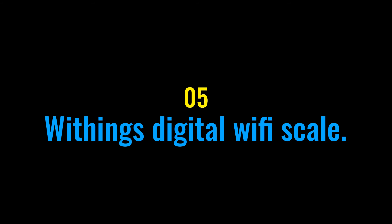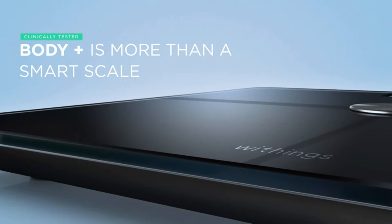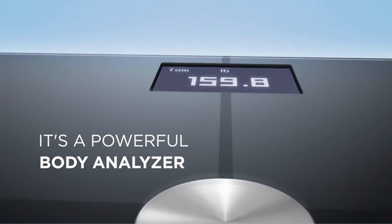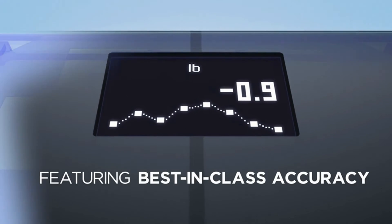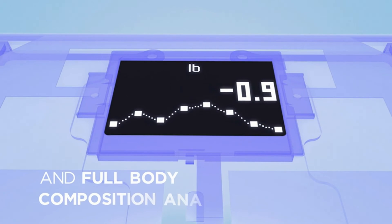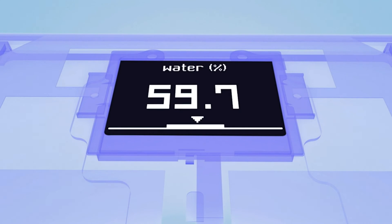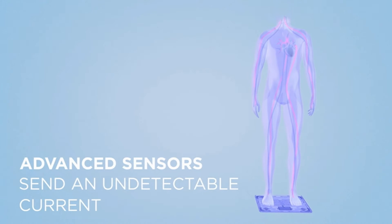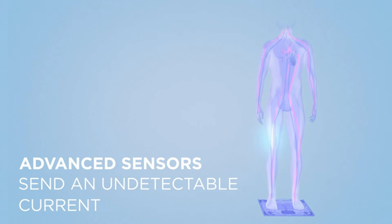The final product in our list is the Withings digital Wi-Fi scale. Cardiovascular health is paramount to one's long-term health and wellness, and Withings debuted its newest model, the Body Cardio, which tracks weight, BMI, standing heart rate, and four key body composition metrics. Units purchased in Europe include the additional pulse wave velocity feature, which provides users a regular home cardiovascular health assessment measuring the speed at which blood circulates in the body.